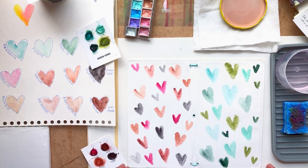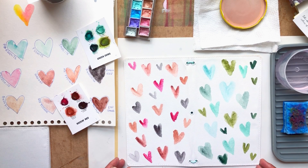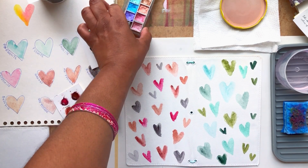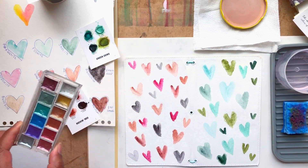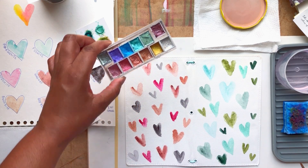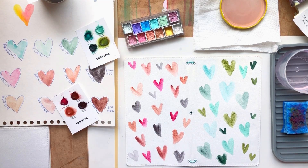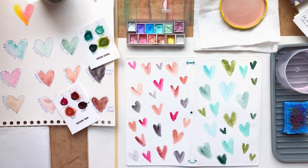I just finished the watercolor cover — the pattern that I wanted to make — and I like how it turned out. I wanted to add some shimmer to it, so I'm going to add some of this gold watercolor metallic paint that I have. It's not a Daniel Smith color; I got these as a gift so I'm not quite sure who makes it, but I'll just add some little gold touches to the cover.